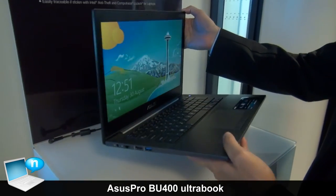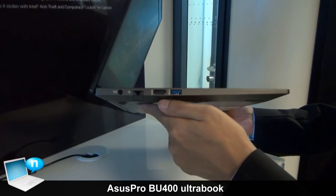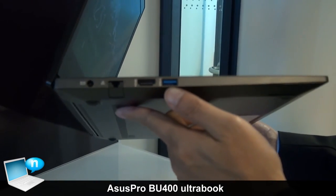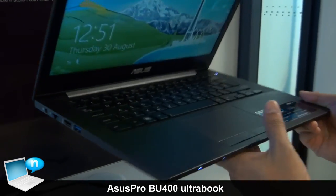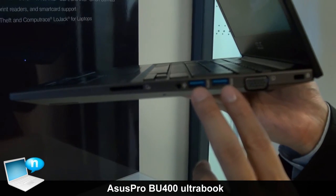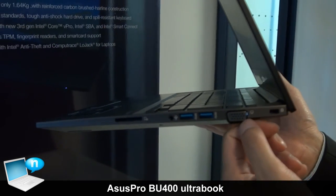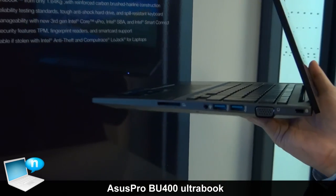This model will not sacrifice any connectors, so it still comes with HDMI and also USB 3.0, as well as an ethernet port. You can see we have two USB ports right here, and on the other side also the VGA port right here. The Kensington lock slot comes with a card reader as well.